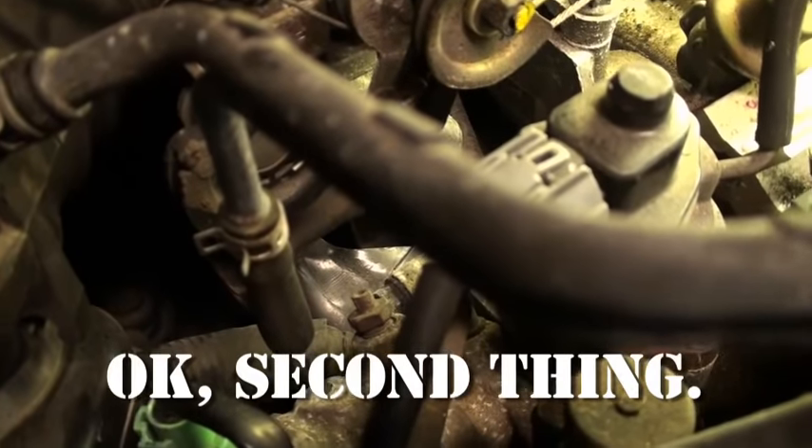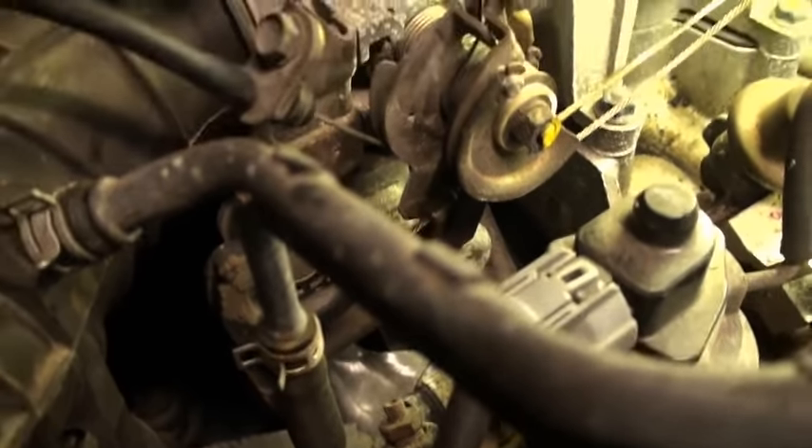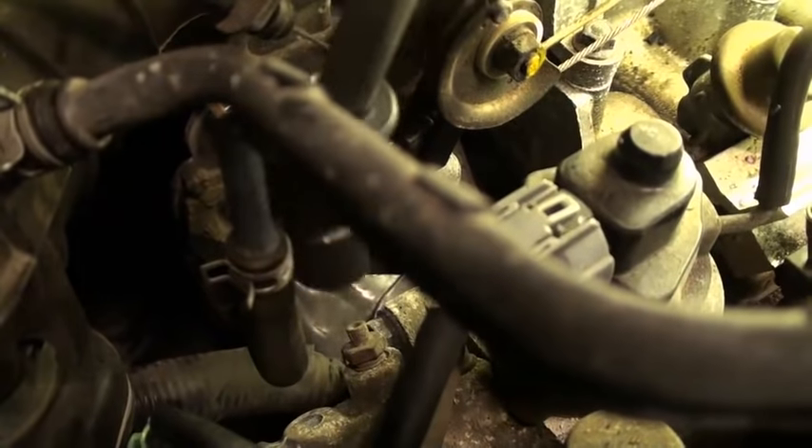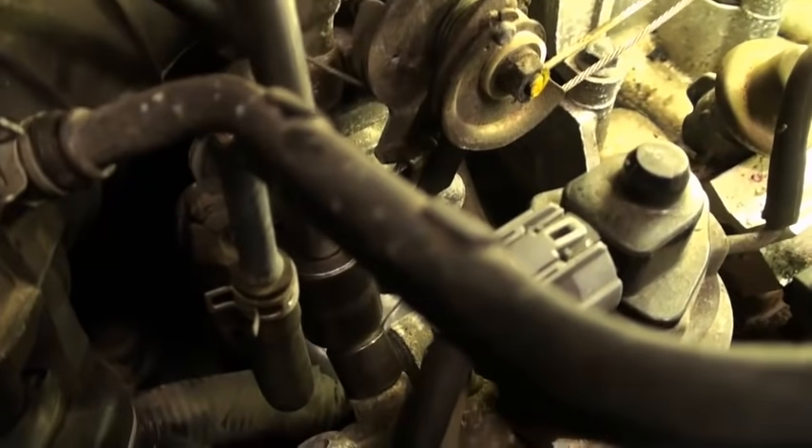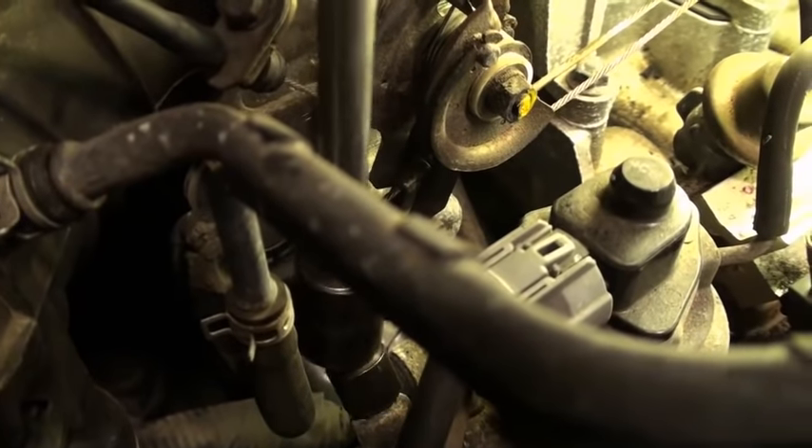All the way to hot. The first thing to do — as you notice back here by the throttle and all that stuff — you'll see a bleeder. It has a 12mm head on it. You want to loosen that bleeder.